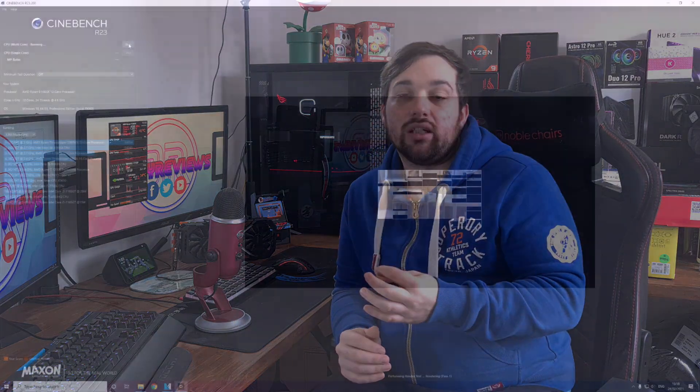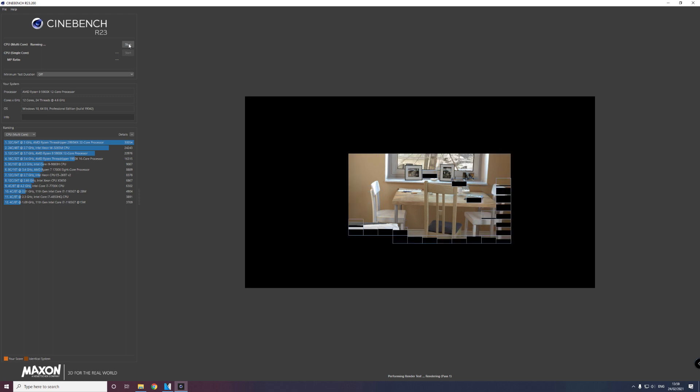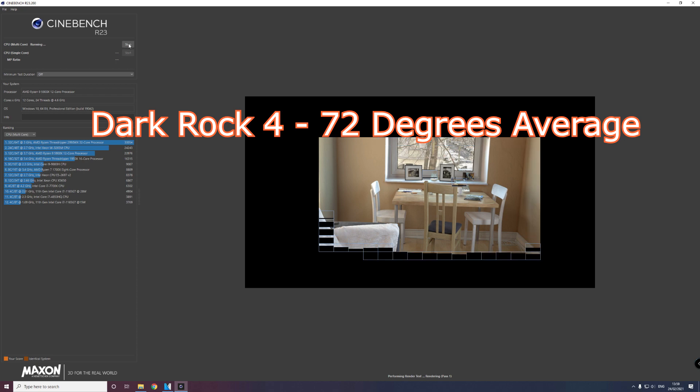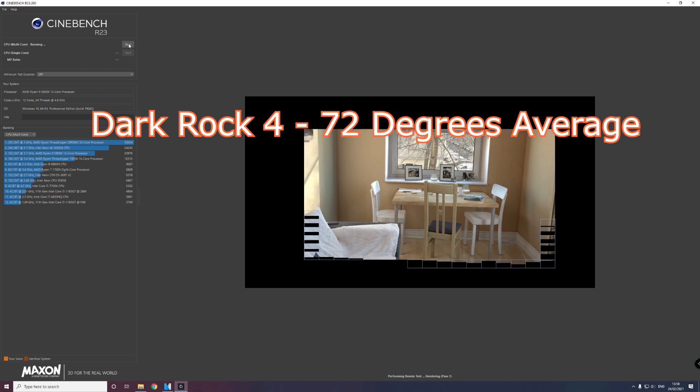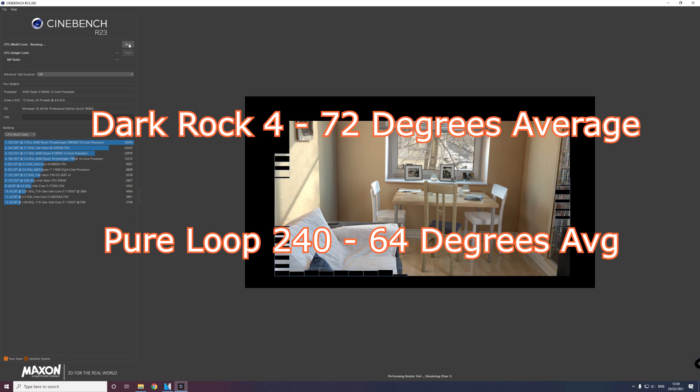For Cinebench I ran a 10-minute loop just to build up heat and see how well each cooler performed. The Dark Rock 4 averaged 72°C over those 10 minutes, and the Pure Loop only hit 64°C — eight degrees less, which is absolutely brilliant.